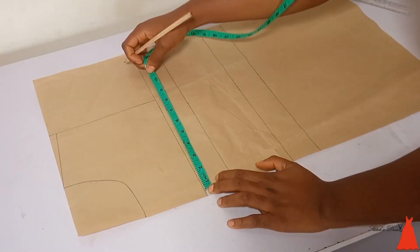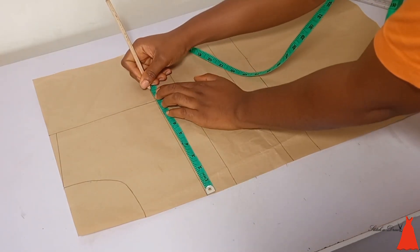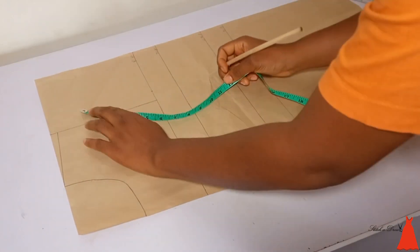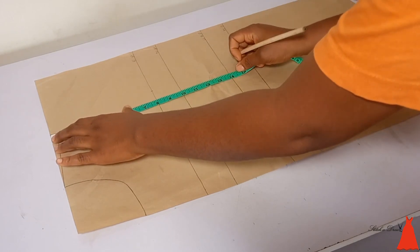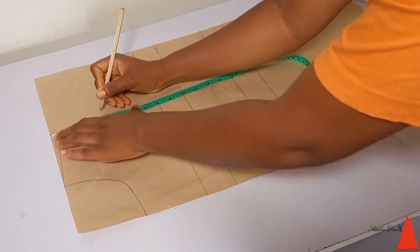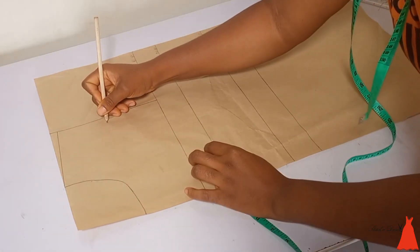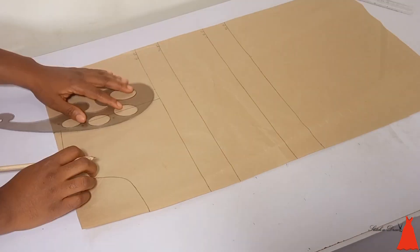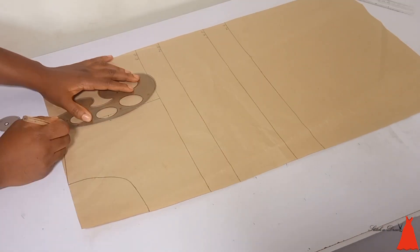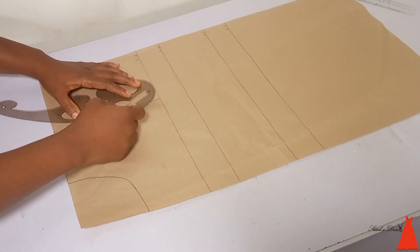The next thing was to mark the width of my bust divided by four. When it comes to pattern making, we always divide our measurement by four and mark it on our pattern. I marked the width of my bust at my shoulder point at four inches. At that four-inch mark I came in by half an inch to form my armhole curve.